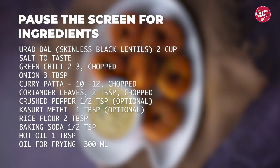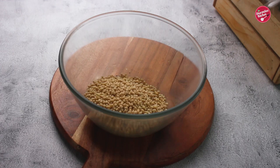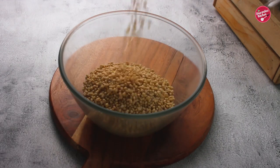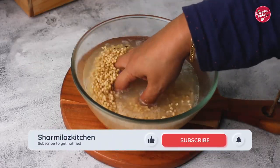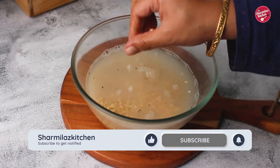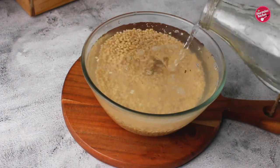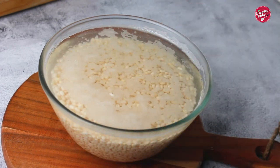First, in a bowl take two cups of urad dal, which is known as skinless black lentils or black gram. Pour water to the dal, wash and rinse urad dal for three to four times or until water runs clear. Now soak urad dal for six hours. After six hours of soaking, drain and discard the water.